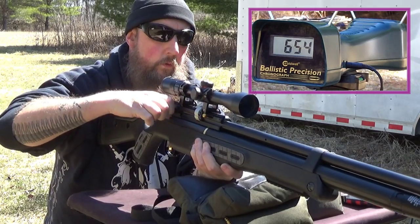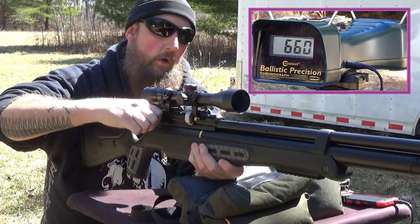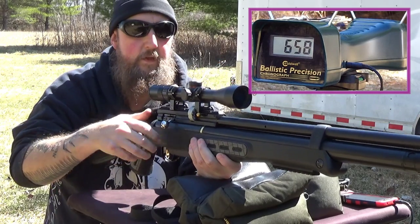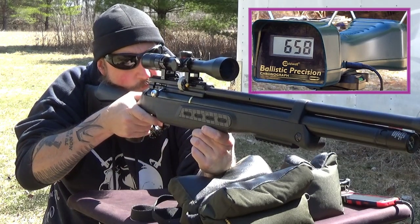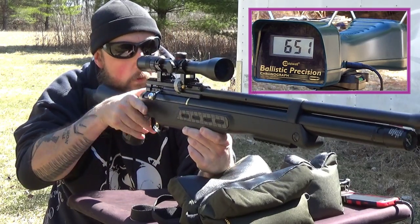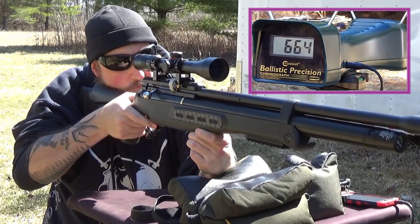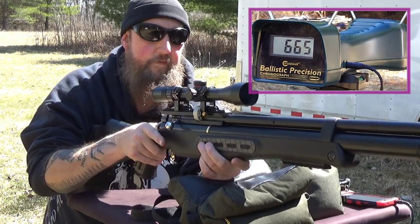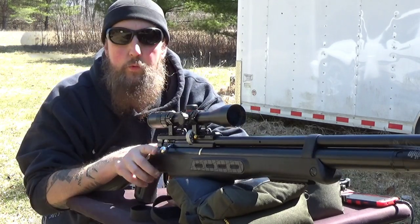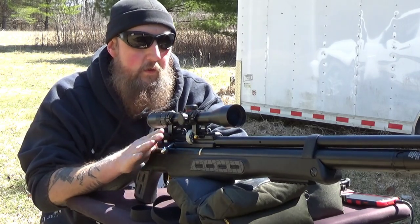654, 660, 658, 651, 664, 665 — we're not there yet. At 12 rounds fired, the average of 12 shots is still at 650 feet per second right on the nose. Let's continue on and see where it starts to drop off.